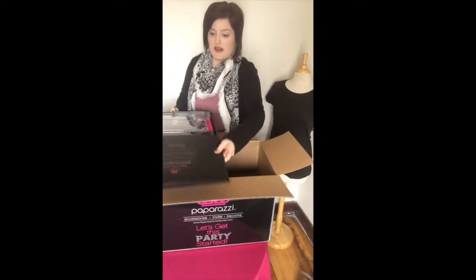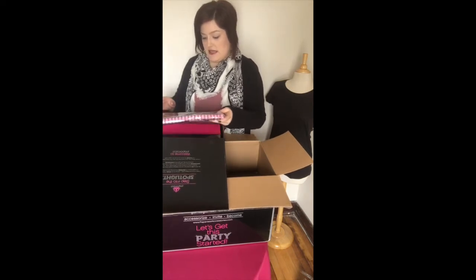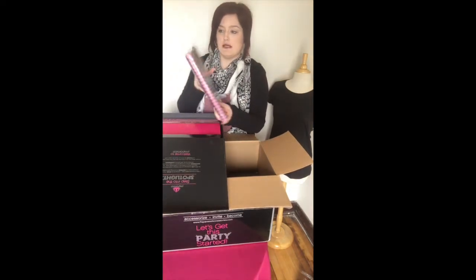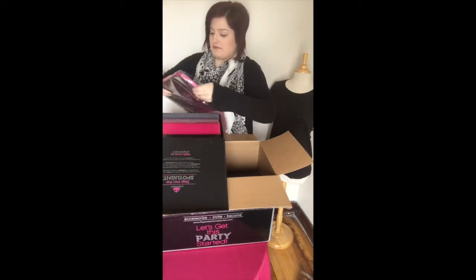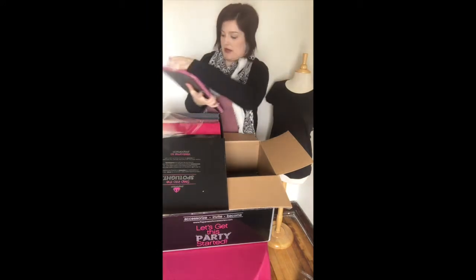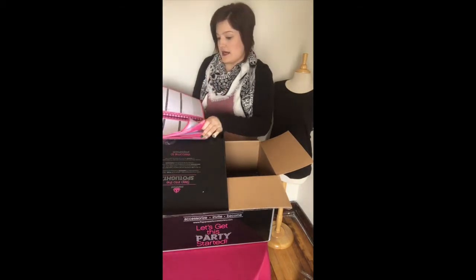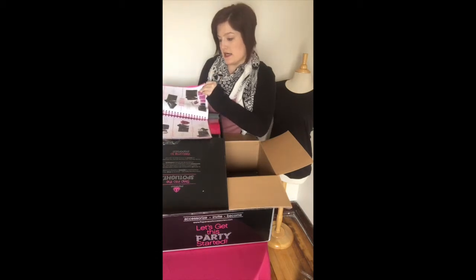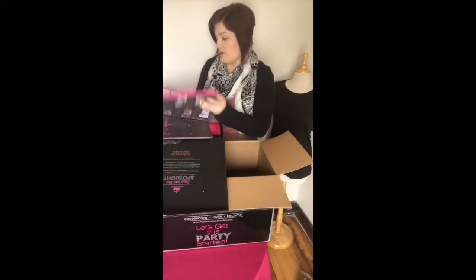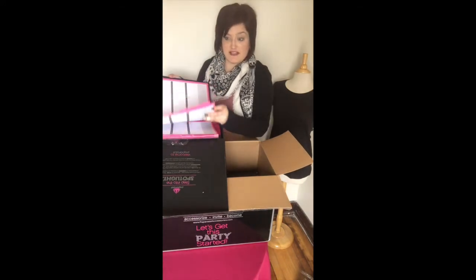What comes in here is the Paparazzi party planner. It has date reminders, a calendar in it, and also has goals to success and everything like that to pretty much stay organized and get started.